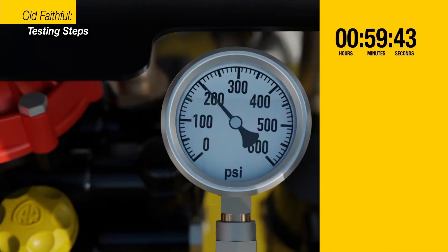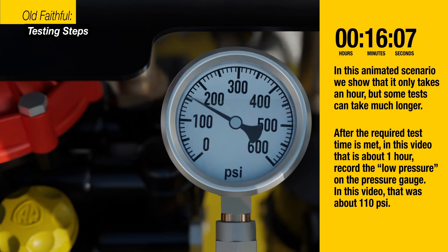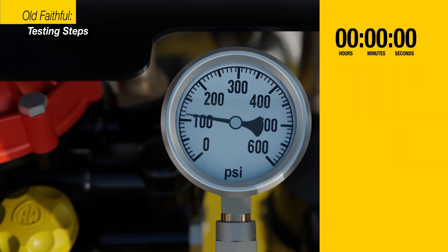Stop and isolate valves when the desired pressure is met. In this video, that is 200 psi. In this animated scenario, we show that it takes only an hour, but some tests can take much longer. After the required test time is met — in this video that is one hour — record the low pressure on the pressure gauge. In this video, that was about 110 psi.